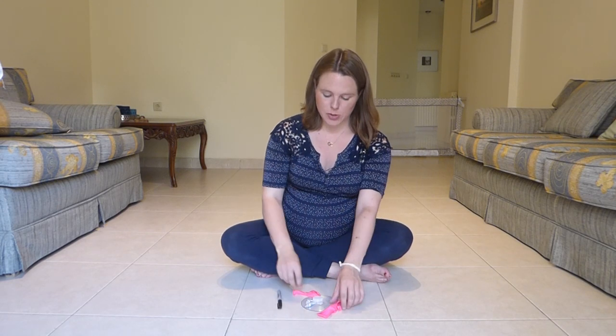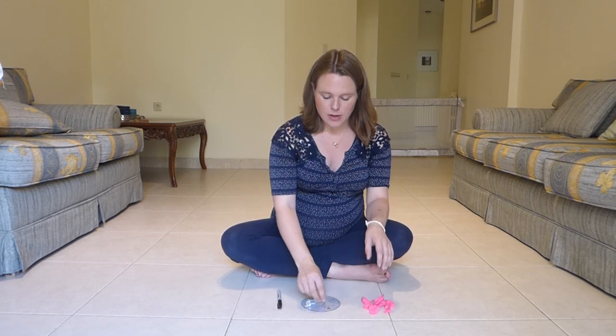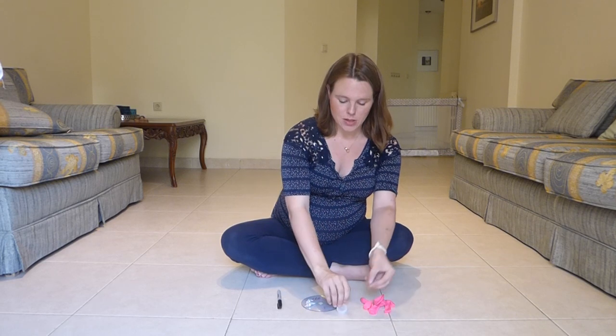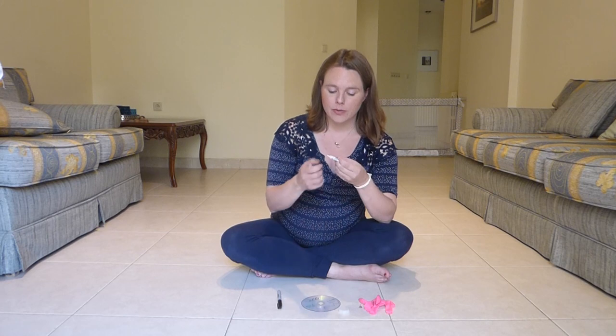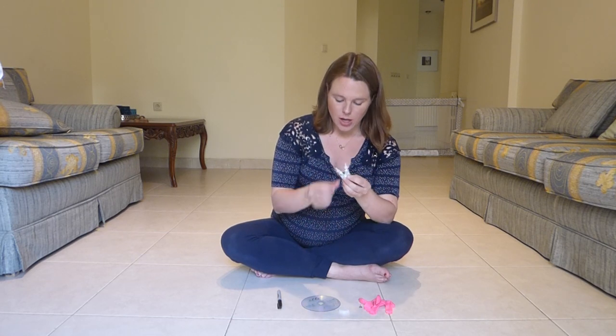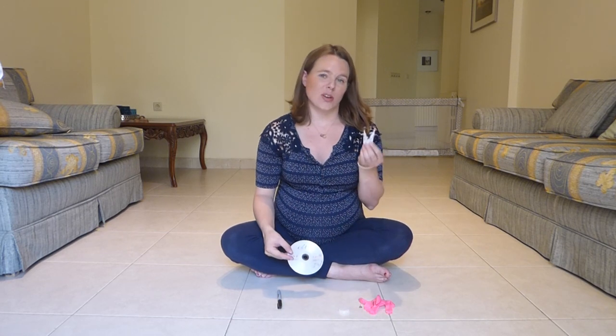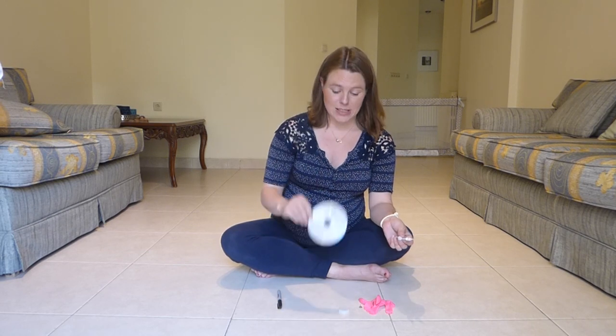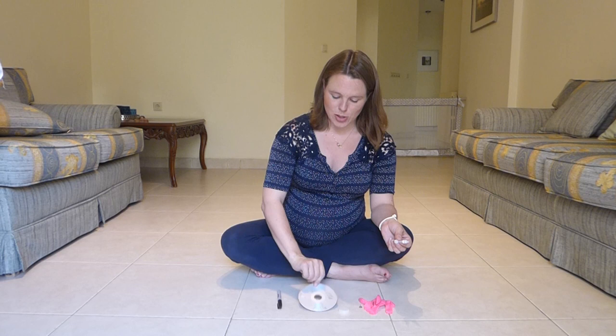Hi, I'm Jana and this object lesson is on following Jesus. What you'll need is a sharpie or a marker of some sort, a balloon or a few balloons, a thumbtack and a bottle cap, and then you'll need some form of fast drying glue — I've got a little bit of crazy glue here. You can also use a hot glue gun if you have one, and a blank CD or an old CD that you don't want to use anymore.